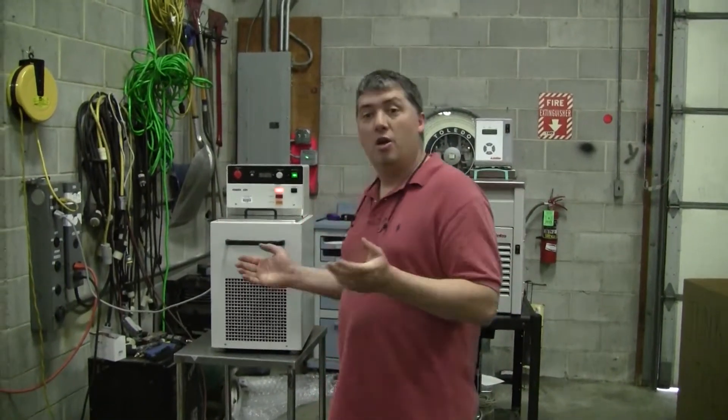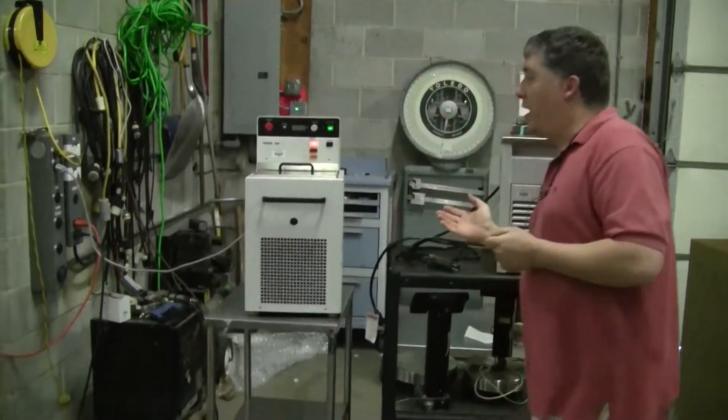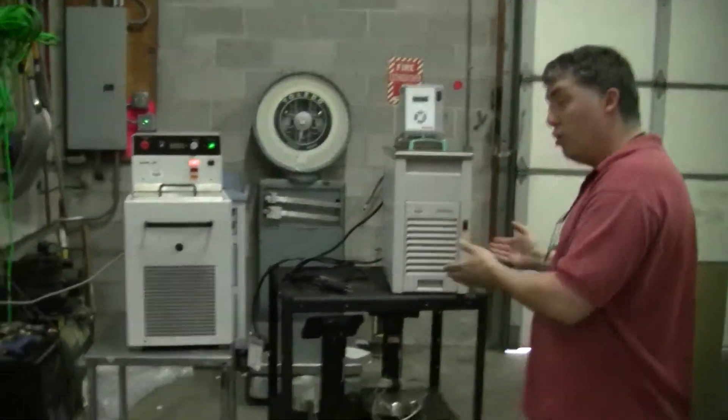Hi, this is Michael Natow from Hitechtrader.com. Today I'd like to talk to you a little bit about lab scale recirculating chillers. At Hitechtrader we can do service, and we can sell you used equipment.